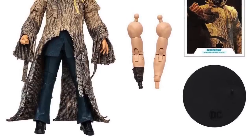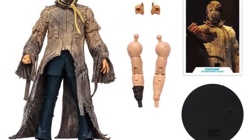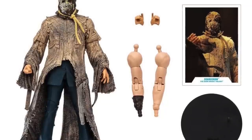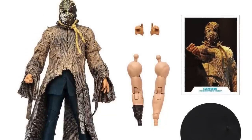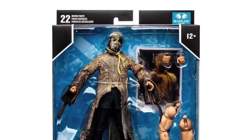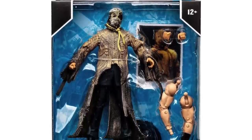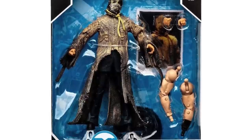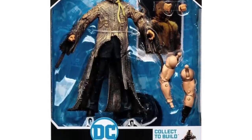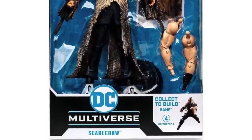Here's everything that Scarecrow comes with: a couple extra hands, he's got the arms of Bane, he's got the trading card, black stand, yada yada. I think this is a nice way to kick off the Dark Knight trilogy. And here he is all packaged up, ready to go. This will set you back 25 bucks — all the collect-a-build figures are 25 bucks, so that hasn't changed. If you like Scarecrow, I'll put links down in the description below.